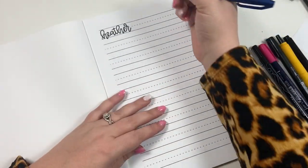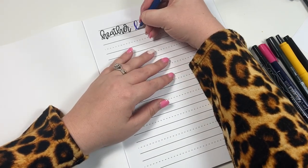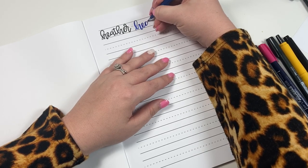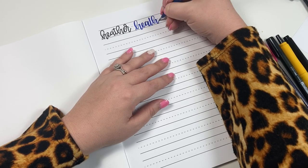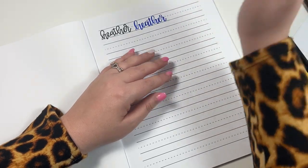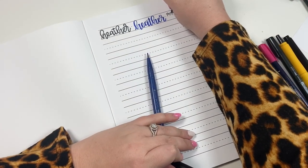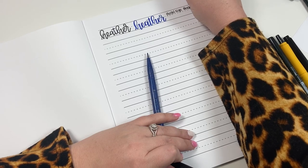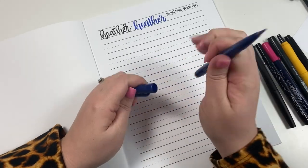You want the brush marker so that you get that upstroke versus downstroke variation. This is the Pentel brush, and it's one of my favorites — especially for your planner — because it has such a small tip that it makes it really easy to write small words in your planner. I'm going to write 'Pentel Sign Brush Pen' and I'll show you a little later how this looks in your planner.